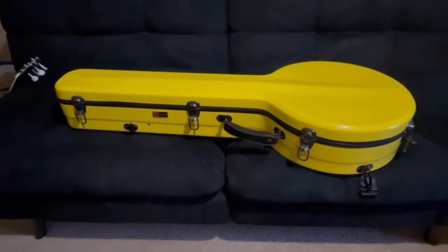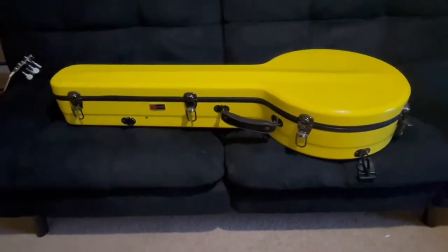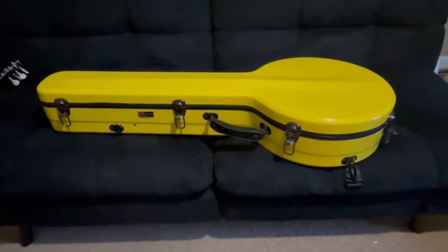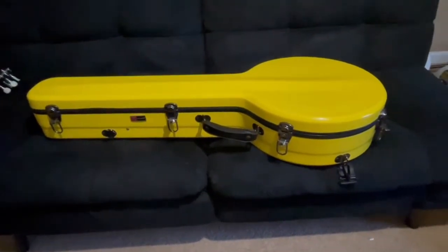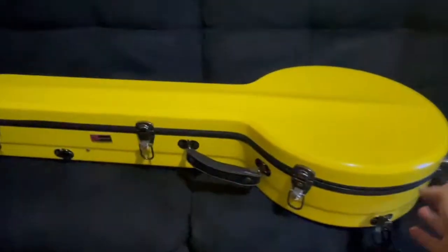Hey everyone, I just got this new Crossrock Banjo case and I wanted to do a quick review on it. I've been working with them this year to try and get some updates. So they made this new MasterTone model which fits a Gibson MasterTone perfectly.